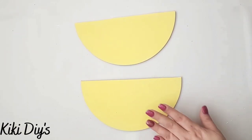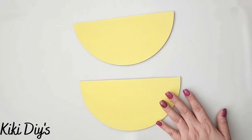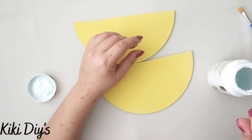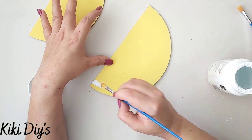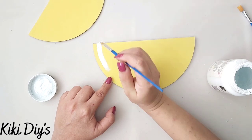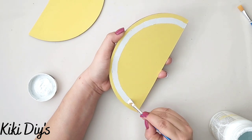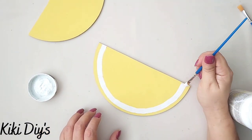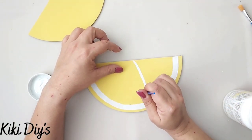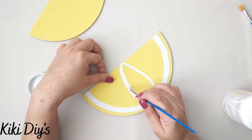I paint it with mace chalk paint and let them dry. When dry, I grab some white paint and start painting it to make the wedge segments. I first make a line all around the edge of the lemon slice, going all around it.